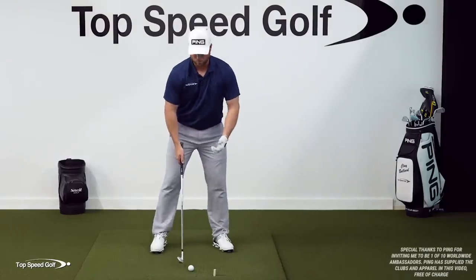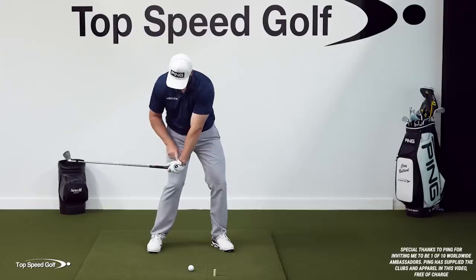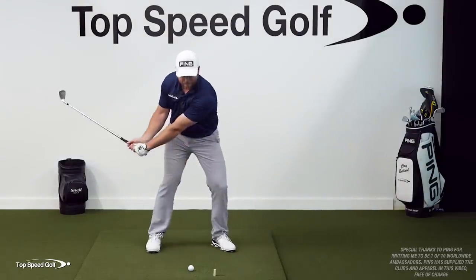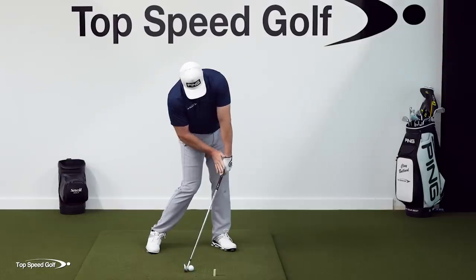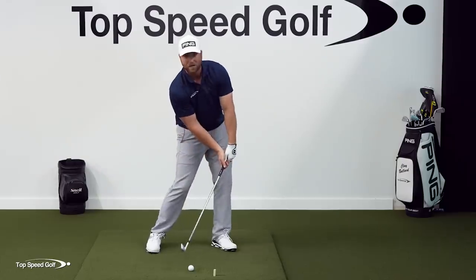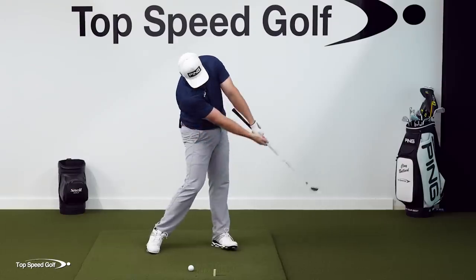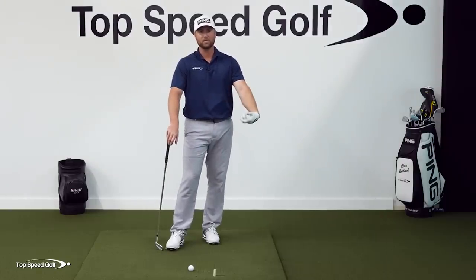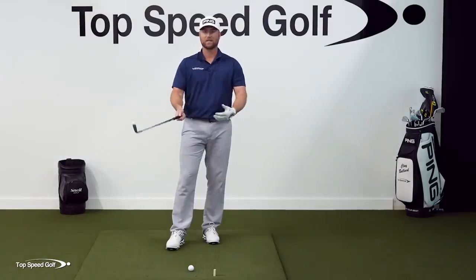Let's talk about what the best players in the world are doing. As they're making a downswing, when their hands are in front of their right leg, they have this big angle on the club. As they move through contact, their body opens up and their hands are in front of the golf ball at impact. You'll often see this lead wrist pretty bowed, and then they get into what I call the straight line release, where the club will split their forearms out in front. To do this, you have to have the right momentum moving through the golf ball and the right wrist angles and wrist set.